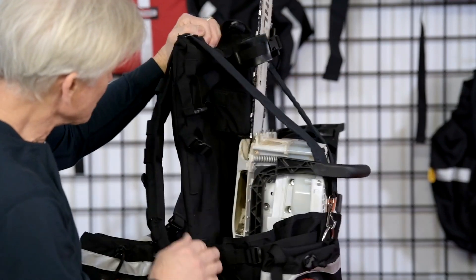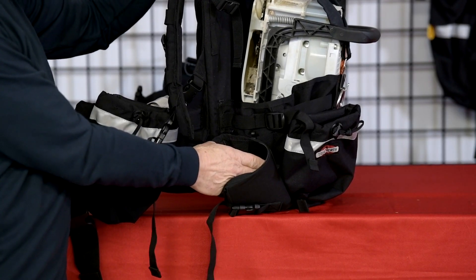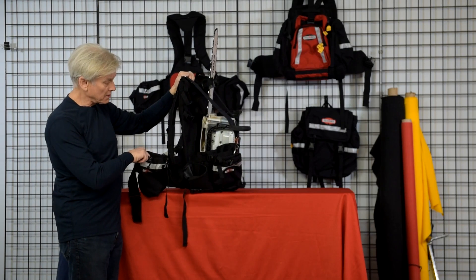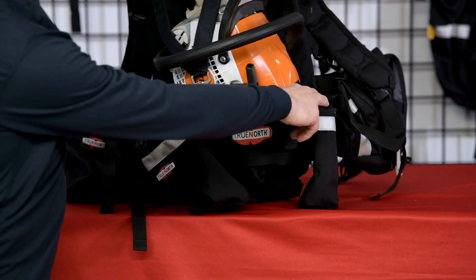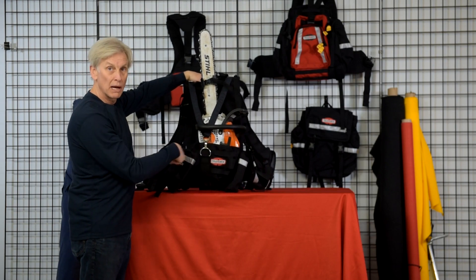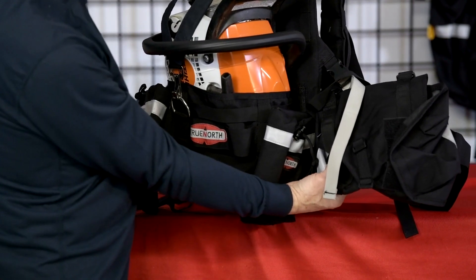The pack has adjustable straps, a protective case for the sharp head of your falling axe, and accessory pockets to hold fuel, bar oil, and water. These are modular and can be moved around and placed anywhere on the hip belt and the body of the pack. We also have a fire shelter case mount.